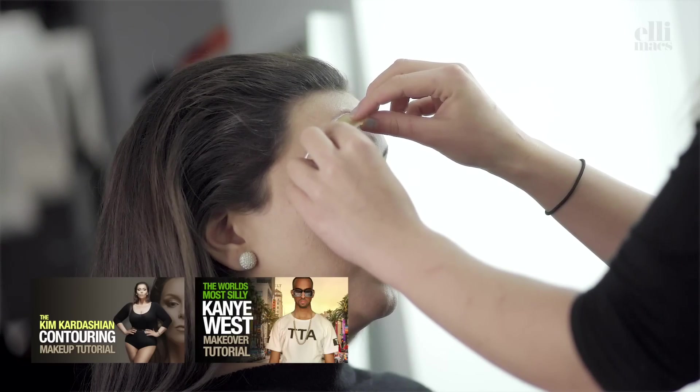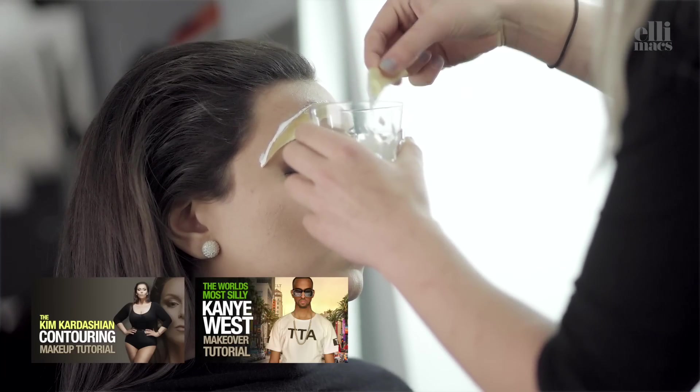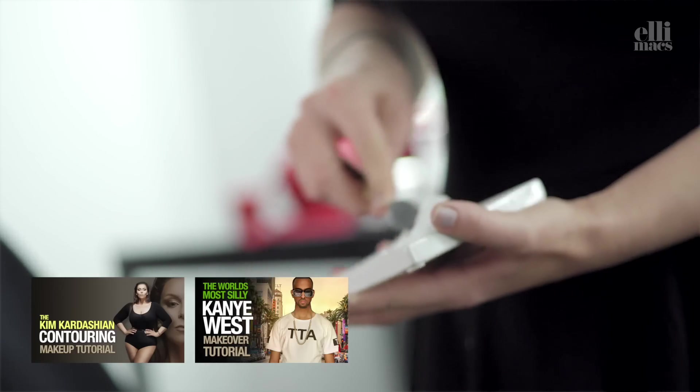As you may notice, we just posted a Kanye West makeover as well as a Kim Kardashian contouring video. Don't miss them if you want to look the part.